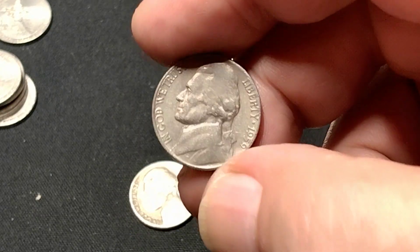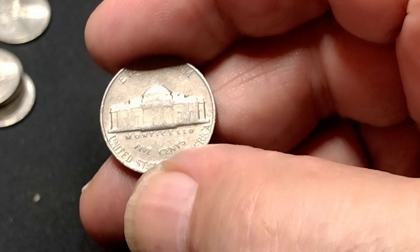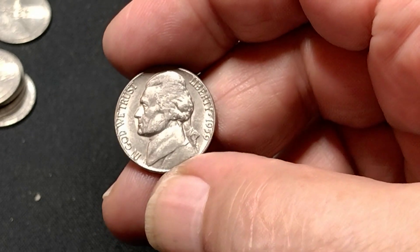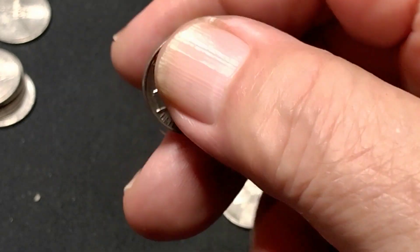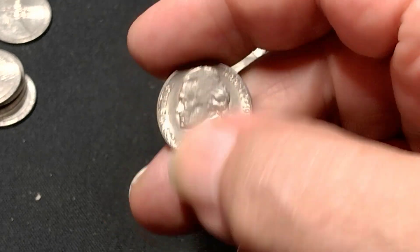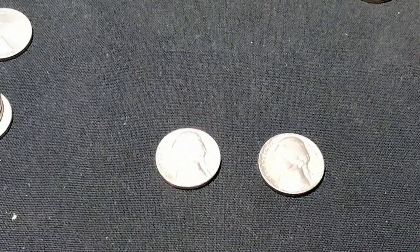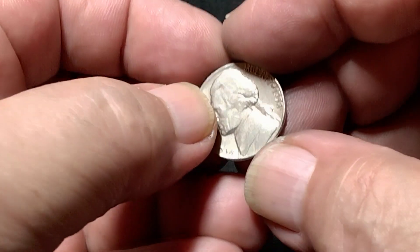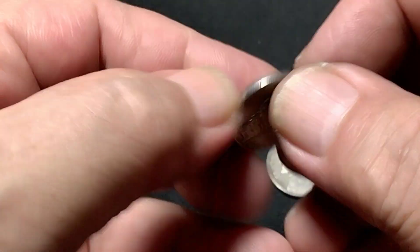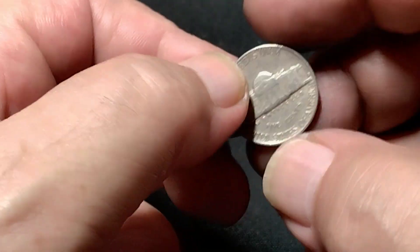I found a fairly nice 1959 Denver, and an even better 1959 Denver — the obverse on this one is striking, though the reverse is weakly stamped. Nice coin though. On those last four rolls I also found a 1958 Denver in fairly good shape and a 1955 Denver.